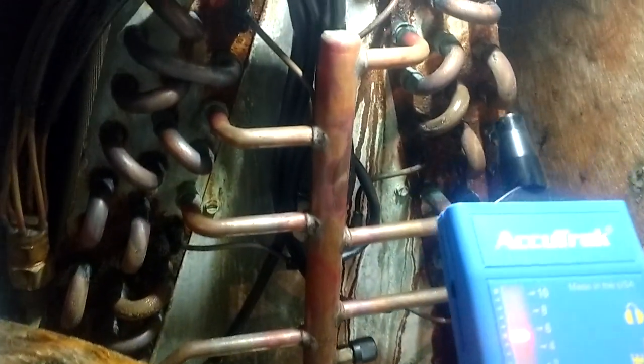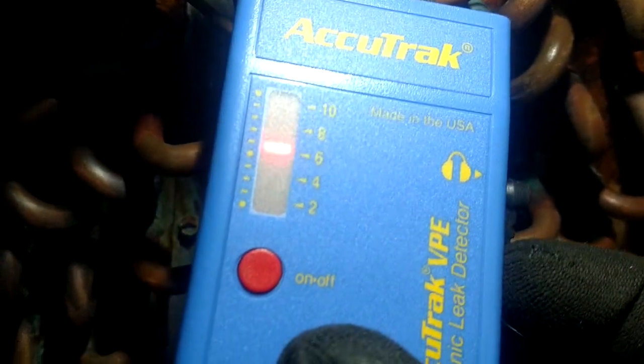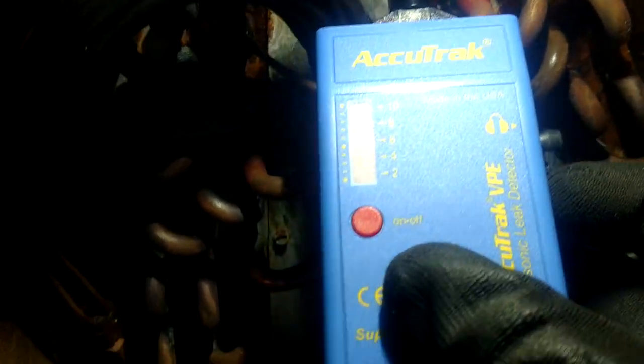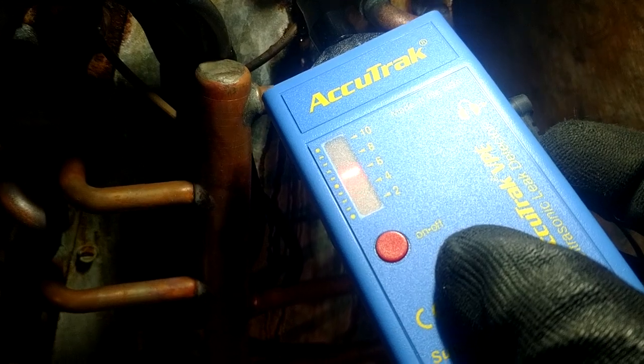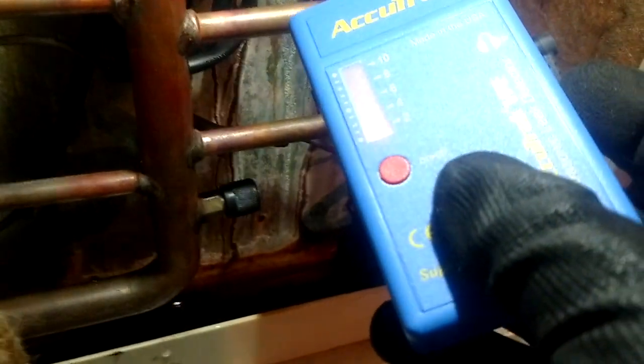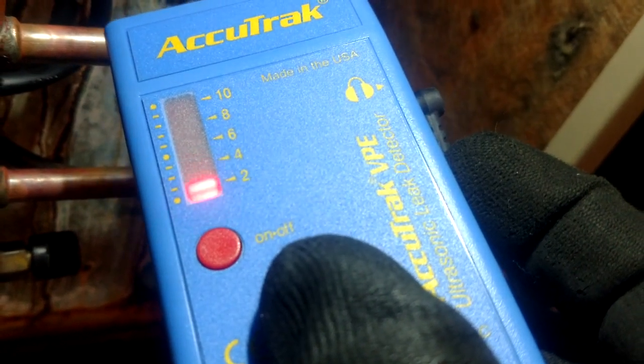I've got out the AccuTrack ultrasonic here and I found a couple of leaks — the main ones are around the feeder tube right up here. You can see that if I move away it goes away. There wasn't anything in the back, but when I come back over here and get closer you see it start going up, so it's right in there. The one underneath it was leaking just a little bit, and I got another hit down here in the bottom corner.